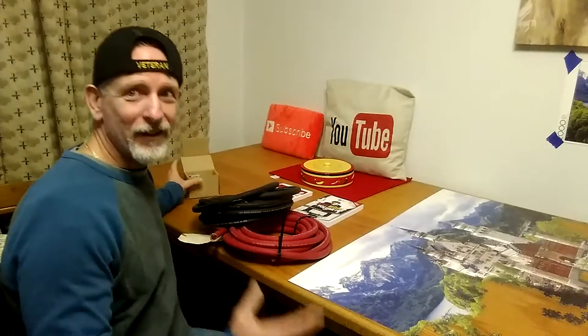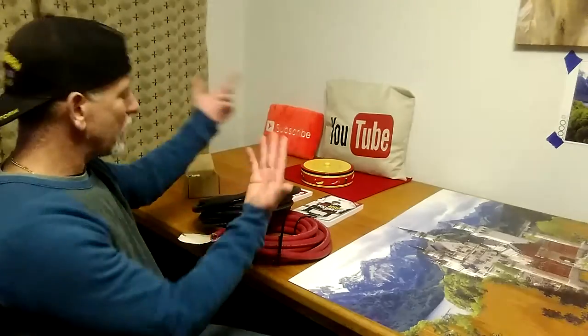Thank you YouTube, so I can learn and teach everybody else on my videos.